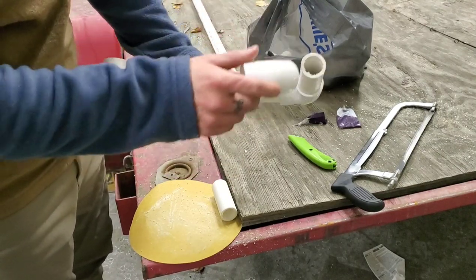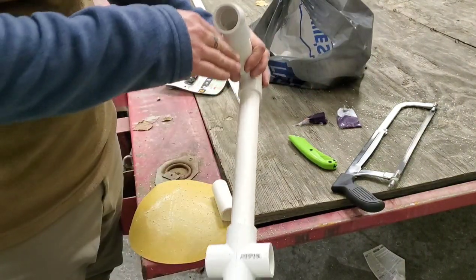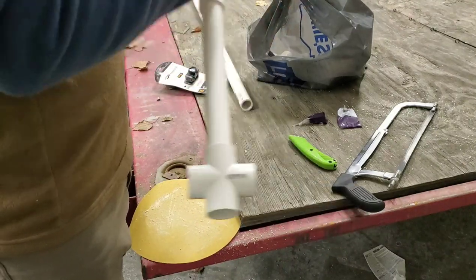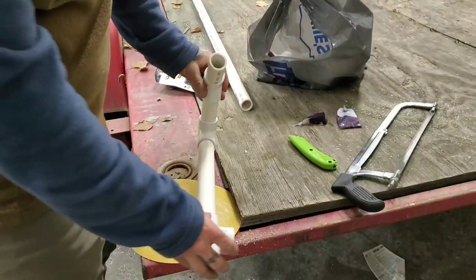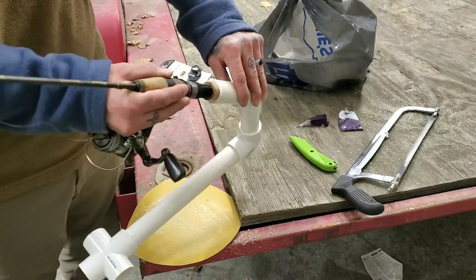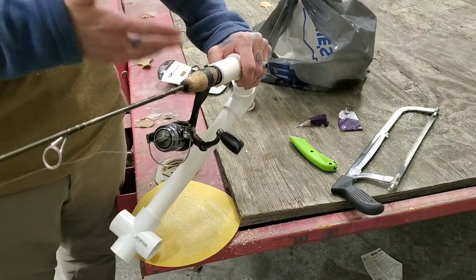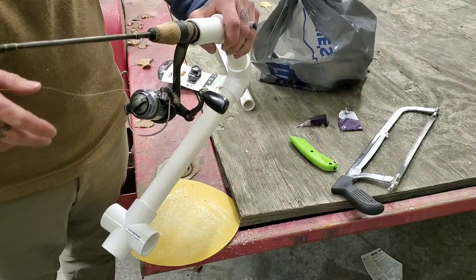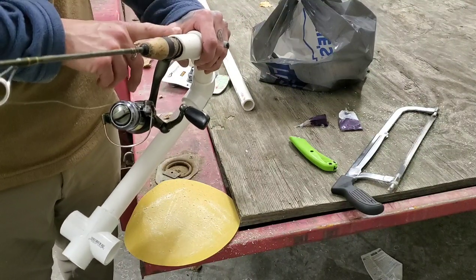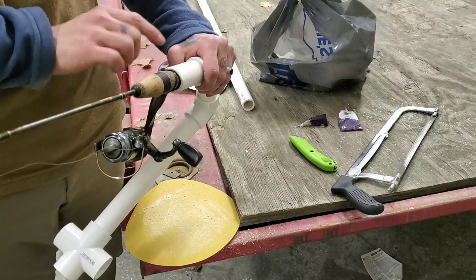Once that's sanded, take your 45-degree elbow and put it right on top, making sure it's facing perfectly down the length of the backbone of the jaw jacker. Then push the rod-holder piece right in there. This is where using one-inch PVC really comes into play — most ice fishing rod handles are going to fit nice and snug right into that one-inch PVC. If you use an inch-and-a-quarter it'll be too big, the rod will wobble, and you risk losing your rod down the hole or getting a poor hook set.